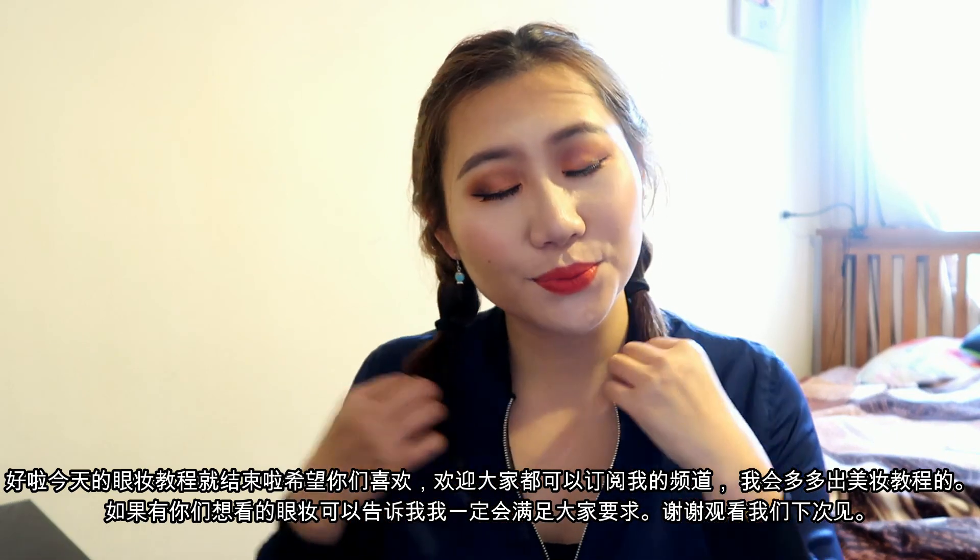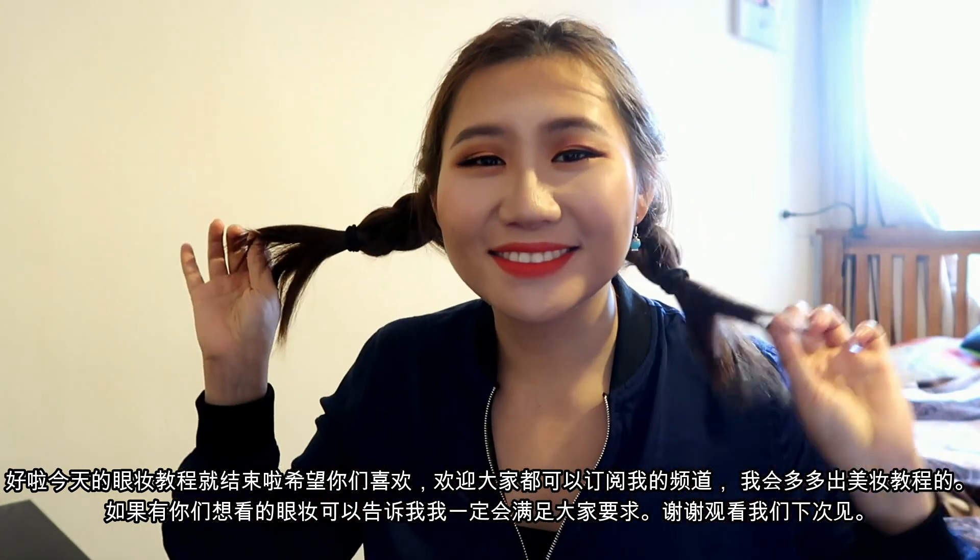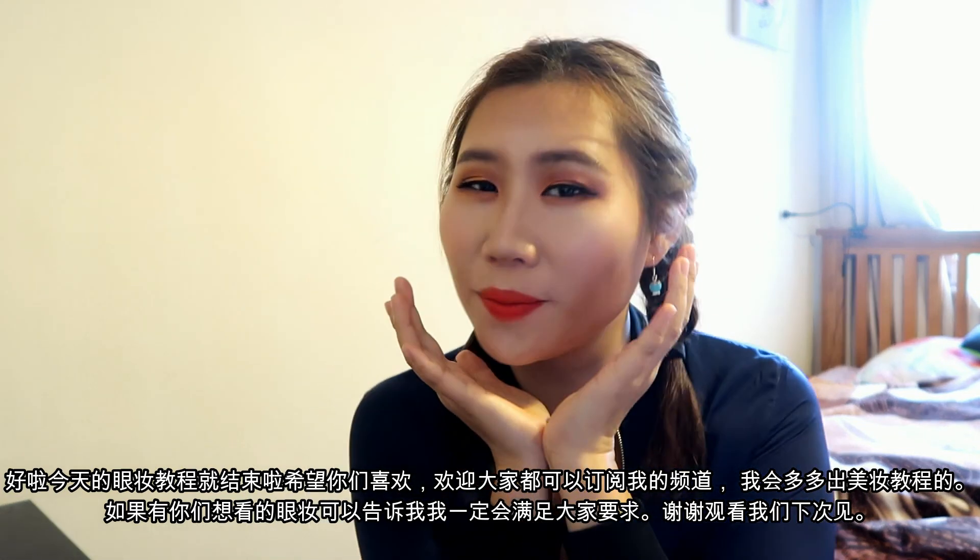That completes today's video! Thank you so much for watching. Please subscribe if you haven't, and I will see you in my next video. Bye!